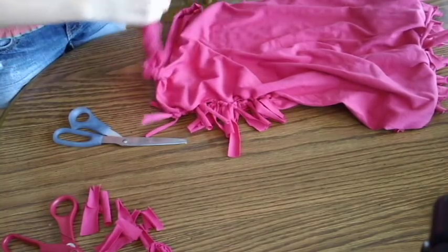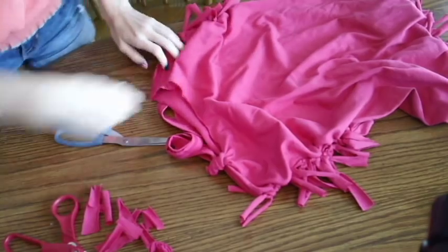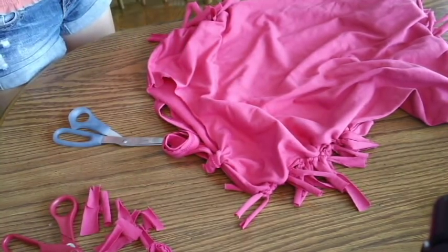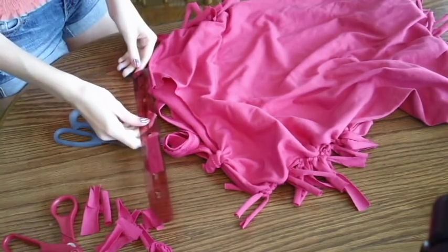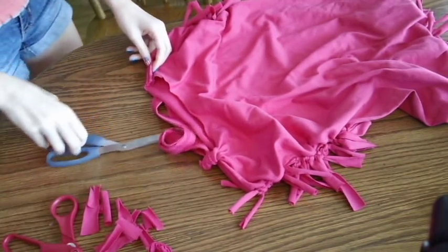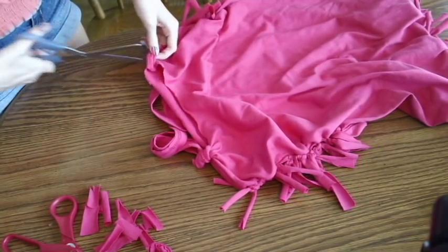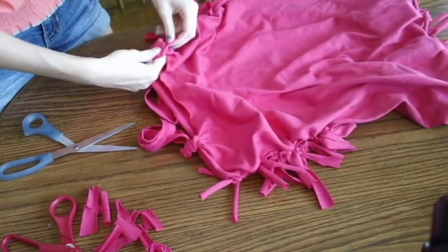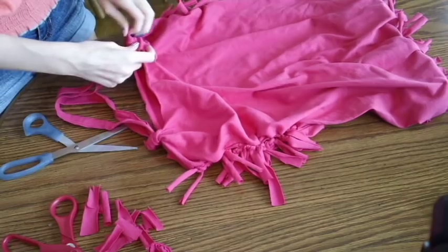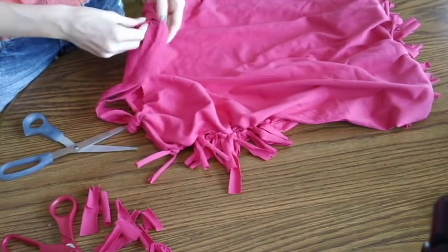Now repeat the snipping — cut a hole an inch in on the other side. Line it up and measure an inch in, or you can eyeball it. Cut carefully; you don't want to cut on both sides, just right at the top. Thread your other part through, and on this side you have to tie a double knot — tie it in one knot and then another.